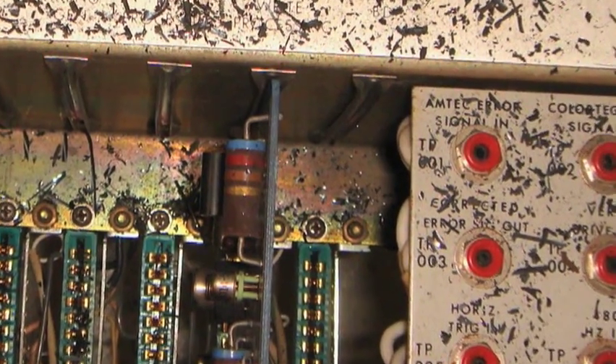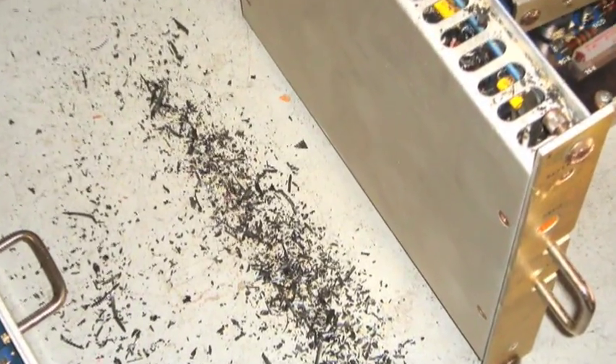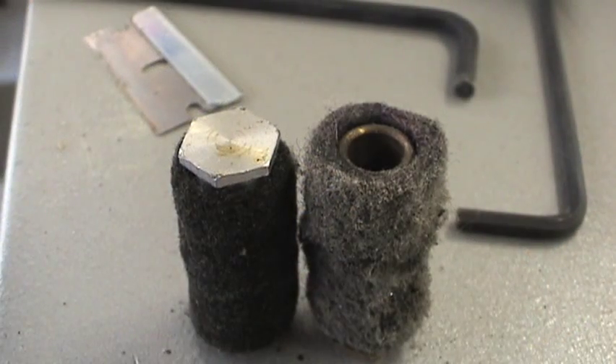Here are some more little tape bits all over one of the card cages — all of that has to be cleaned up and removed. This was dirt that was inside that board; I shook it out and got this pile of ugliness.